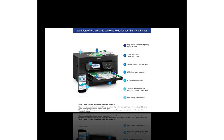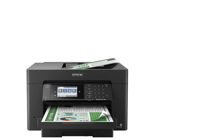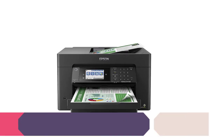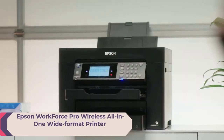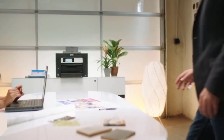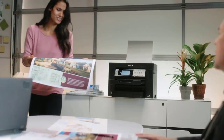Epson Workforce Pro WF7820 Wireless All-in-One Wide Format Printer with auto two-sided print, up to 13x19, copy, scan and fax, 50-page auto document feeder. Epson printing system is designed to be used exclusively with Epson Genuine cartridges.